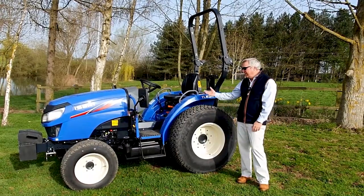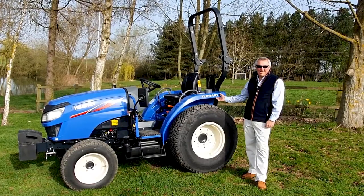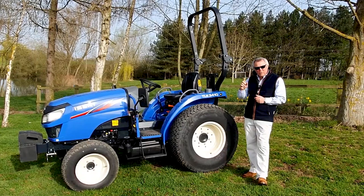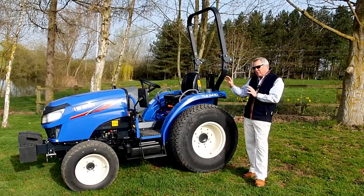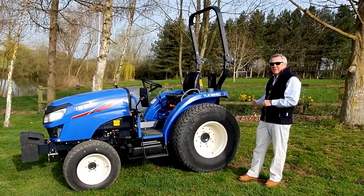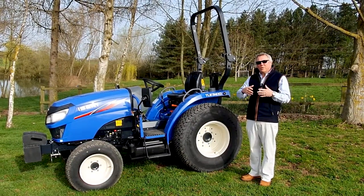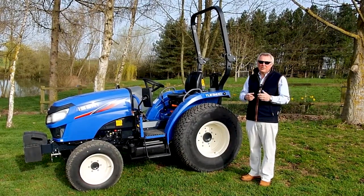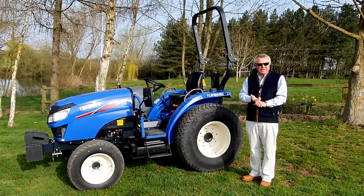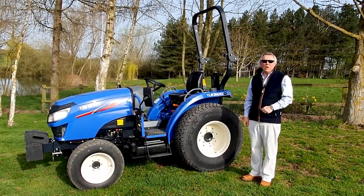So what are we looking at today? Well, this is our new Aizeki TLE 3410 compact tractor. It's a 40 horsepower machine with a brand new Stage 5 engine. It's got a three-range hydrostatic transmission and will lift a thousand kilos at the back end on the three-point linkage. It's an incredibly versatile machine which will hit a variety of markets — homeowners, agriculture, sports grounds and that kind of application. So it really is a very versatile tractor, but we'll start off by looking at the engine.